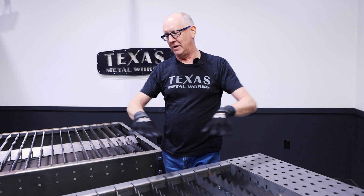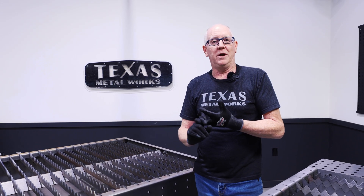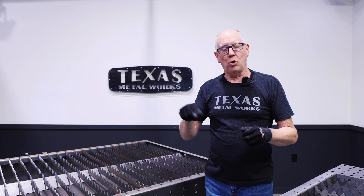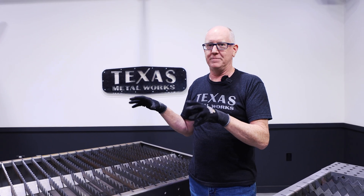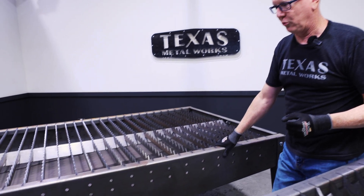We've been selling these for a long time and people love them — they're fully featured and work great. But we've had people tell us they need a bigger table for a variety of reasons: cutting larger material, wanting to build a DIY CNC plasma cutting table, or using robotic or cobot arms with a torch that need a sturdy, open area to work with. So this is our brand new table.